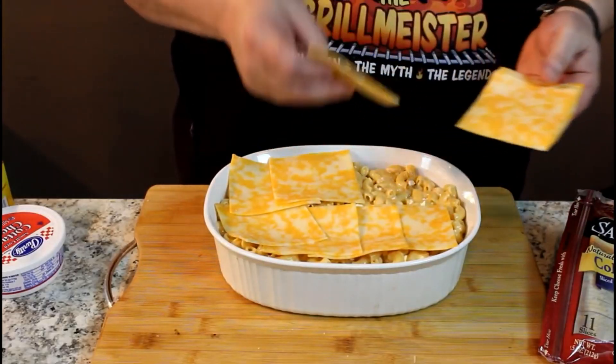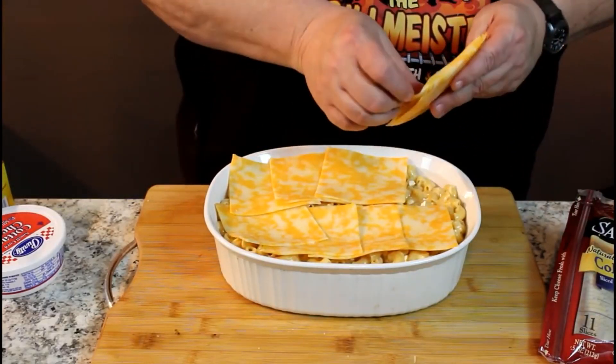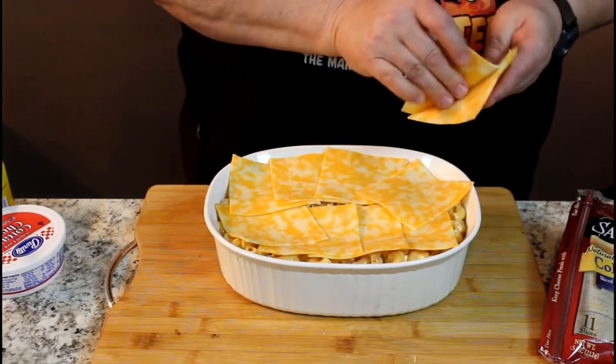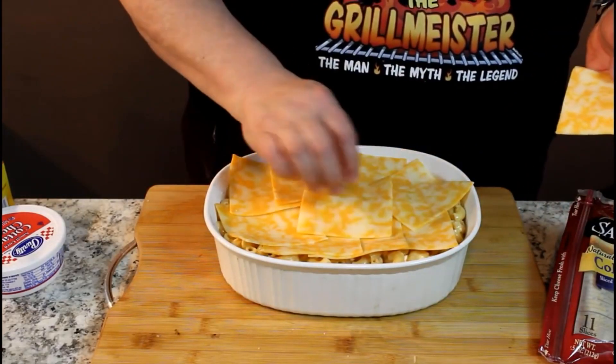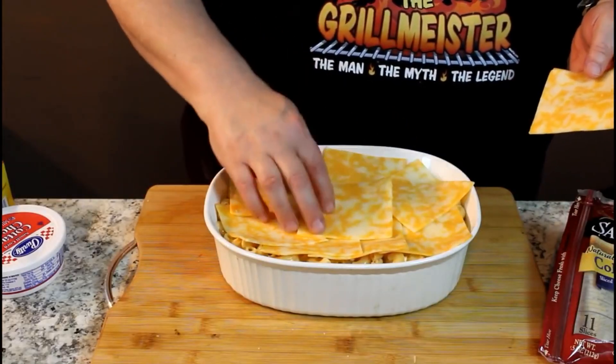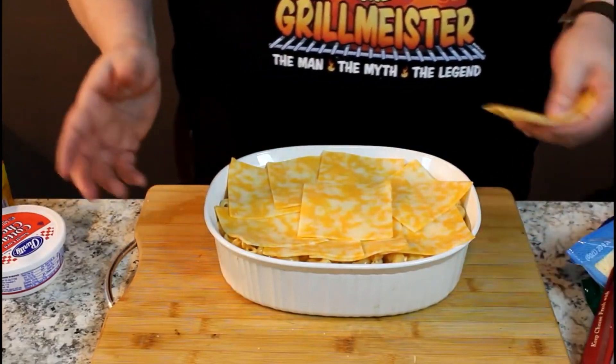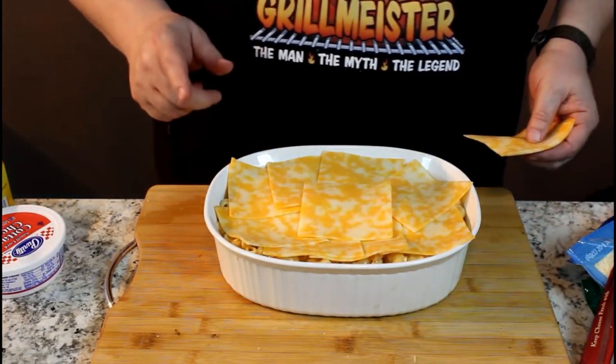Then we're going to bake it in the oven at 350. I'm not going to give you a time because I don't really know the time until it's done. So I'm going to put this in the oven at 350 and when it looks done, I'll let you know how long it was in there. See you in a little bit.